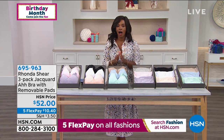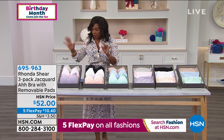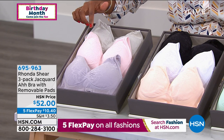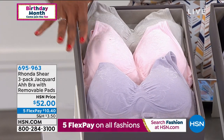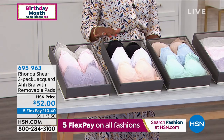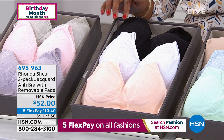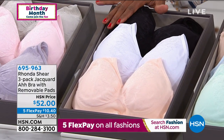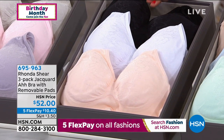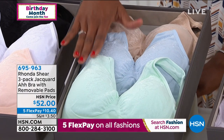We have a three-pack of the Jacquard Abra with removable pads. Let me show you the colors. In the pastels, you get a light pink, a light gray, and lilac. We've got good quantity in this one. The naturals — neutrals — come in black, nude, and white, very limited with only 400 still available, but we do have all sizes. The lights include ballad blue, seafoam, and a light nude.